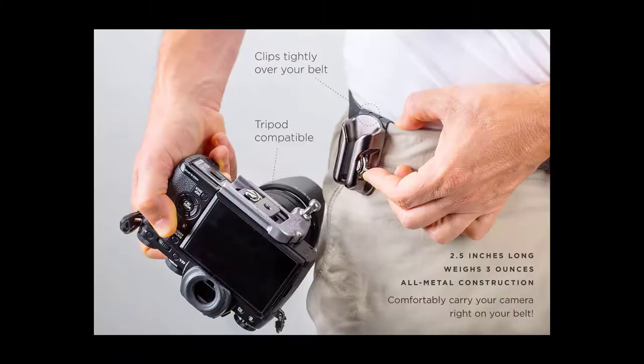They really thought this thing through and I'm definitely impressed with it. I highly recommend it — go to spiderholster.com and check out the Spider Light Holster Set. Oh my gosh, look what's in this box!